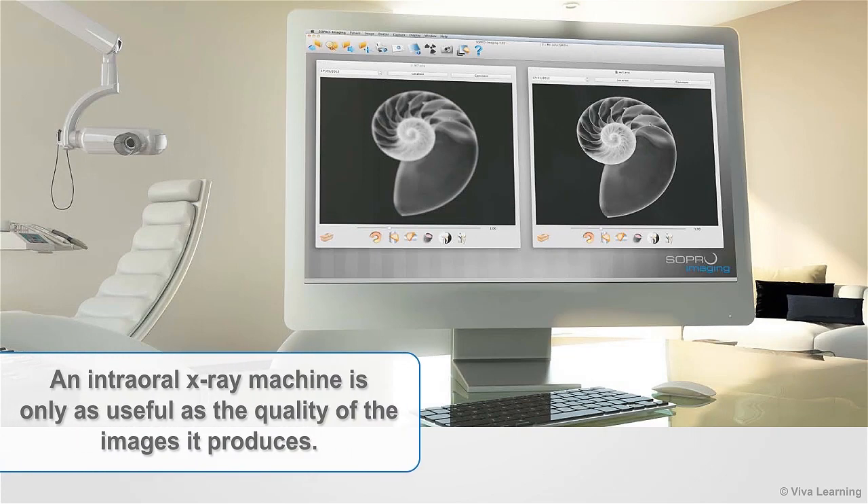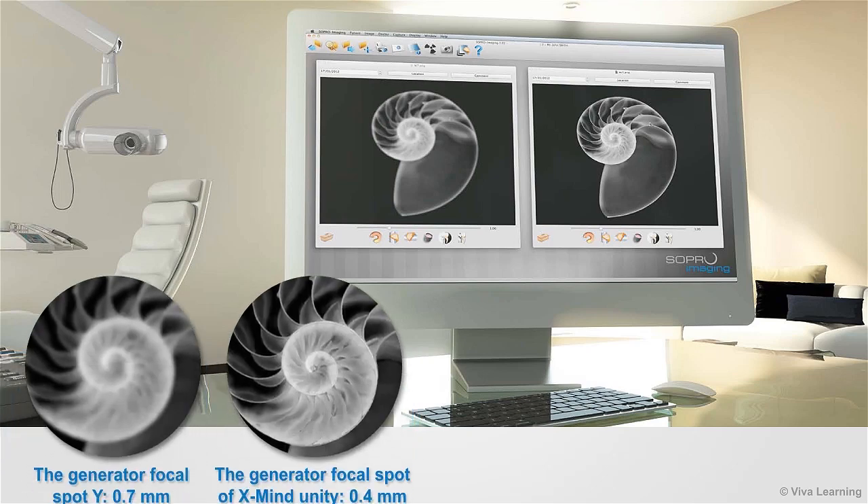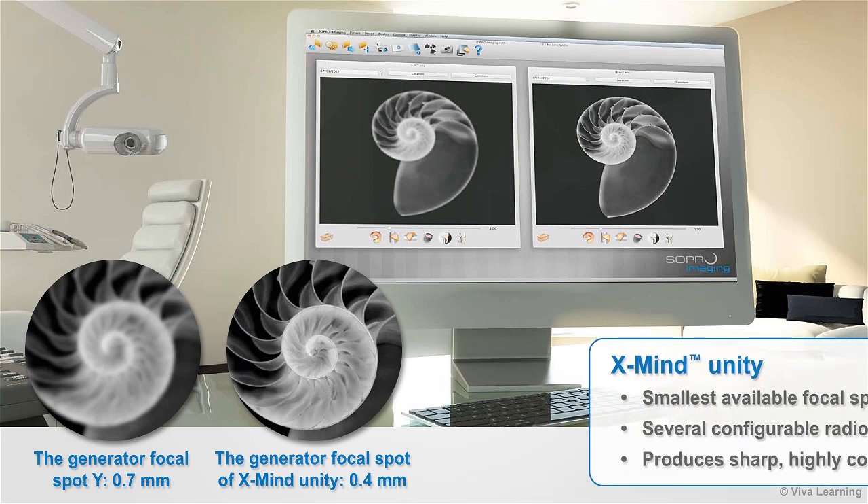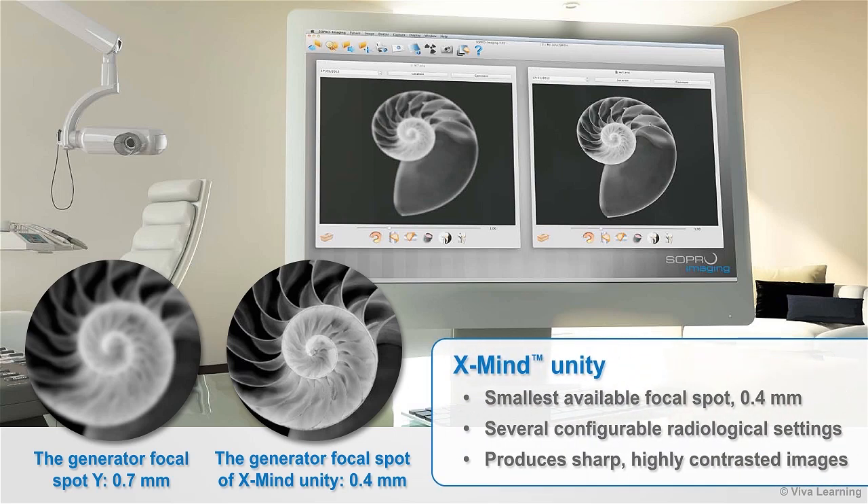Of course, an intraoral X-ray machine is only as useful as the quality of the images it produces. While most dental X-ray machines have a 0.7mm focal spot, the XMIND Unity has the smallest available focal spot — 0.4mm — as well as several configurable radiological settings. These parameters combine to give you sharp, highly contrasted images with very clearly defined contours for extremely reliable diagnoses.